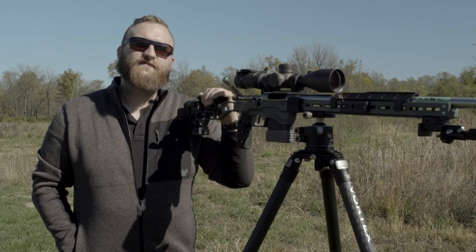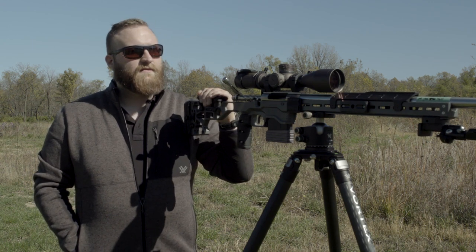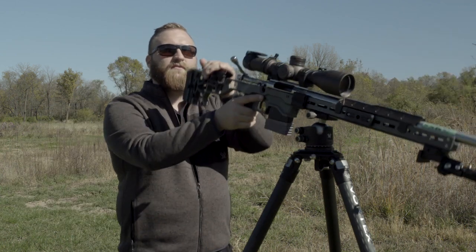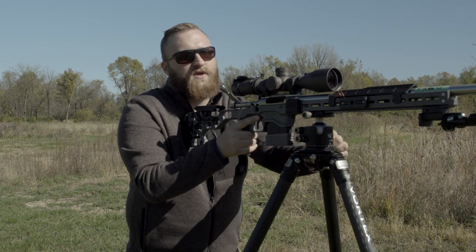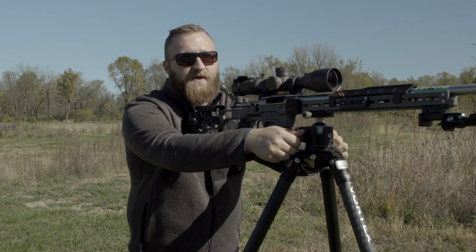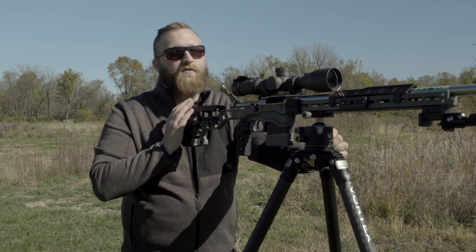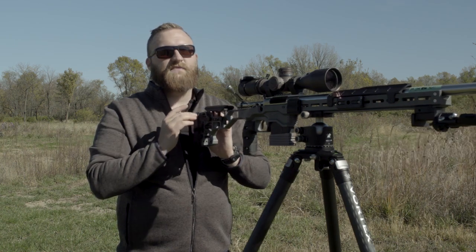The Radian tripod comes in two different configurations. This one here we have the ball head. The ball head is really beneficial when you have very high angle shots up or down. The nice thing here as well is that once you lock it into place, it does have a panning feature, so it will go left and right without adjusting your elevation.